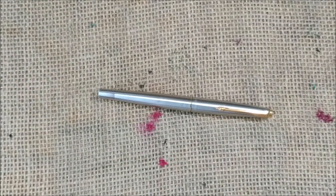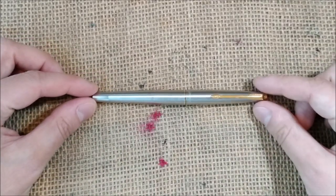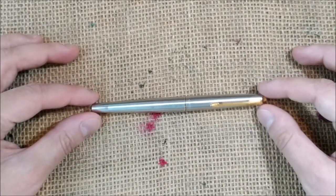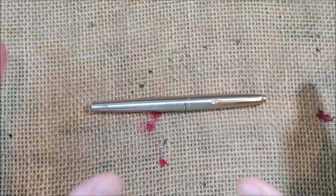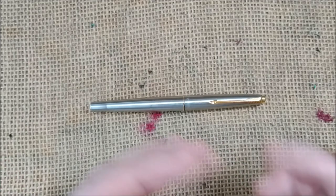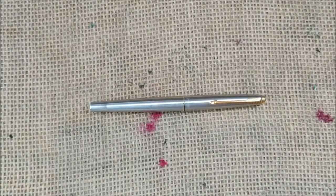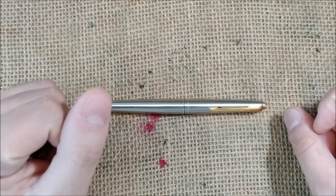This pen was designed by a very famous designer who worked at Parker, whose name was Don Doman. He created several well-known models like the Jotter, the Parker 61, the Parker 75, and even the very special Parker T1.